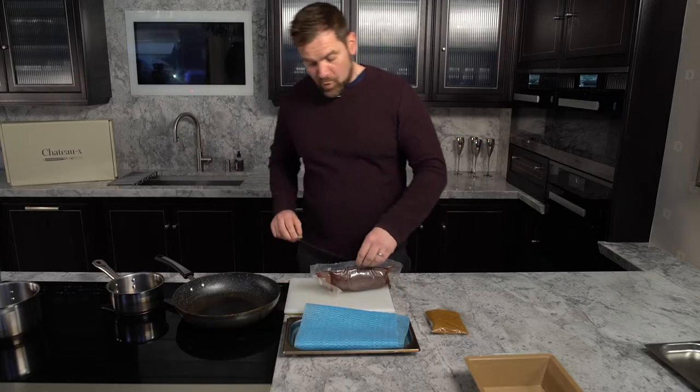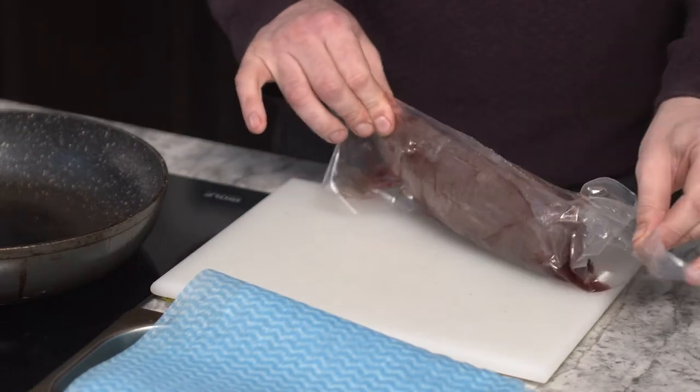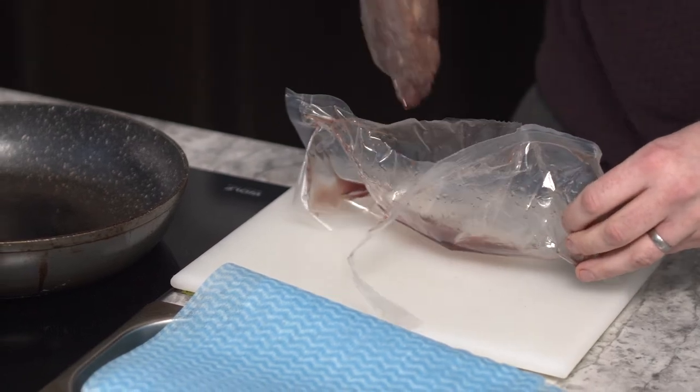Now if you've bought our Chateau box from us before, we treated the steak a little bit differently. So try and pay attention because this isn't as it normally is.